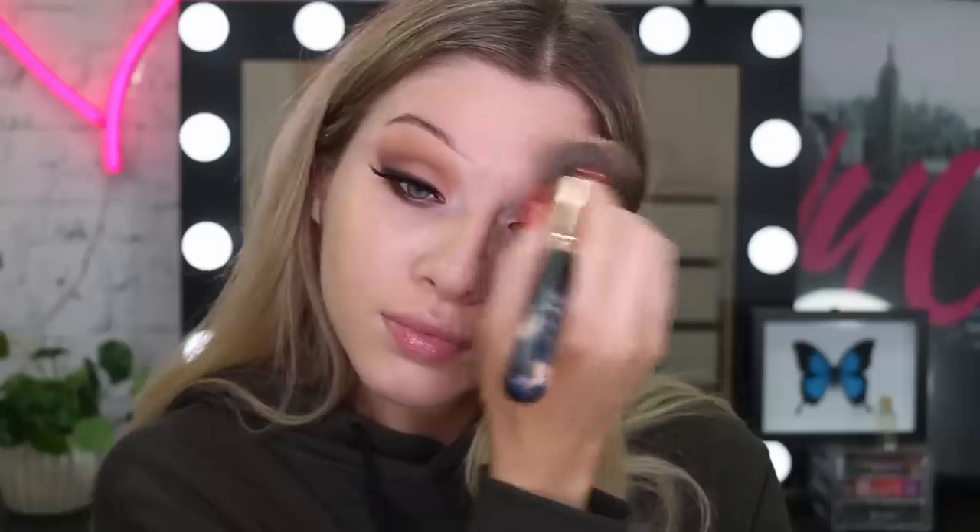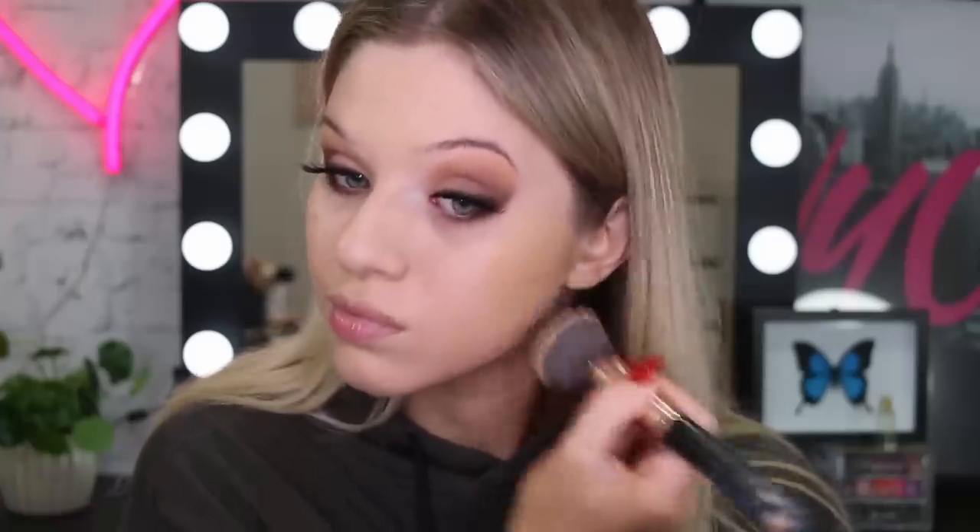Starting off my face makeup, I'm going to use my Super Stay Face Primer and apply this all over my face. Then I'm going to take my Dream Satin Liquid Foundation in the color 23 True Beige and buff this in with a synthetic brush. I also go in with another foundation which is my Super Stay Foundation in the color Warm Honey, and I'm just using this to warm up the outer perimeters of my face.